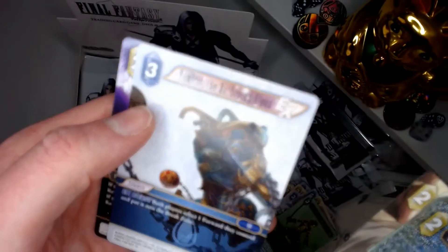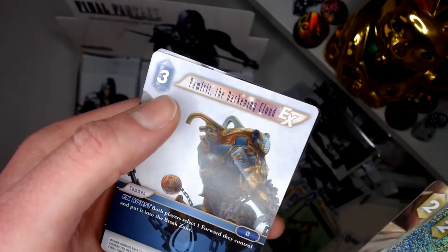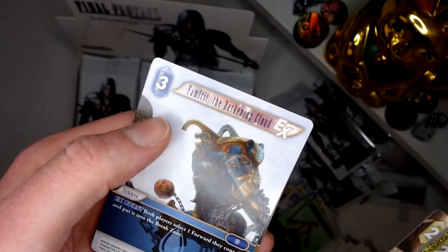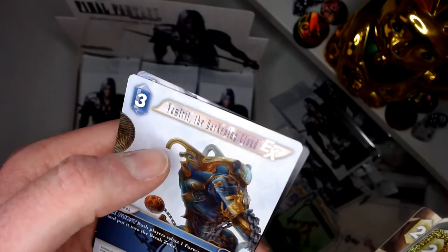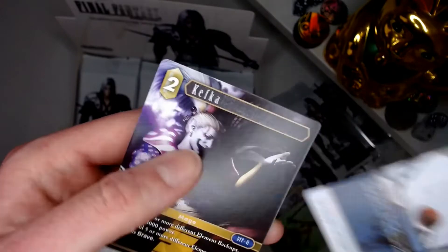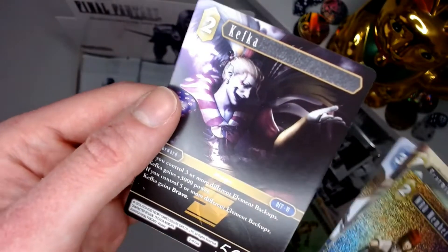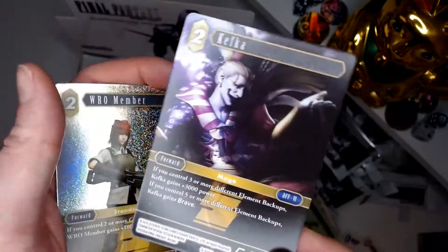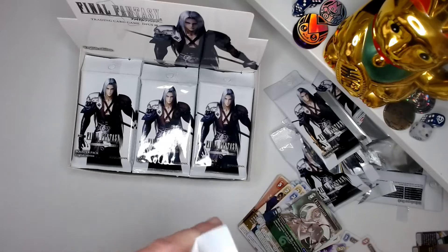Fam... Famfrit? The Darkening Cloud, whatever that is. Hey, okay — we've got Kefka, but just the normal version. If we can get a foil of that it will be smooth sailing. Wow, this is a lot of packs really, isn't it?